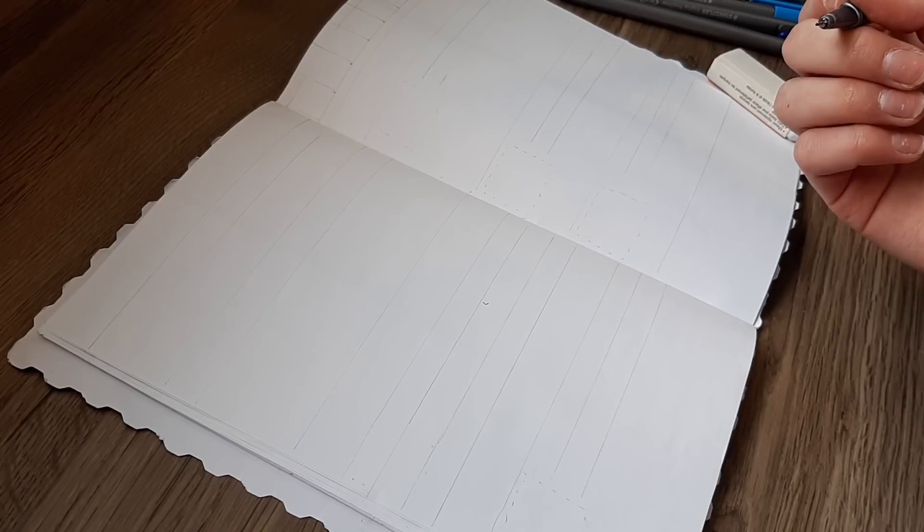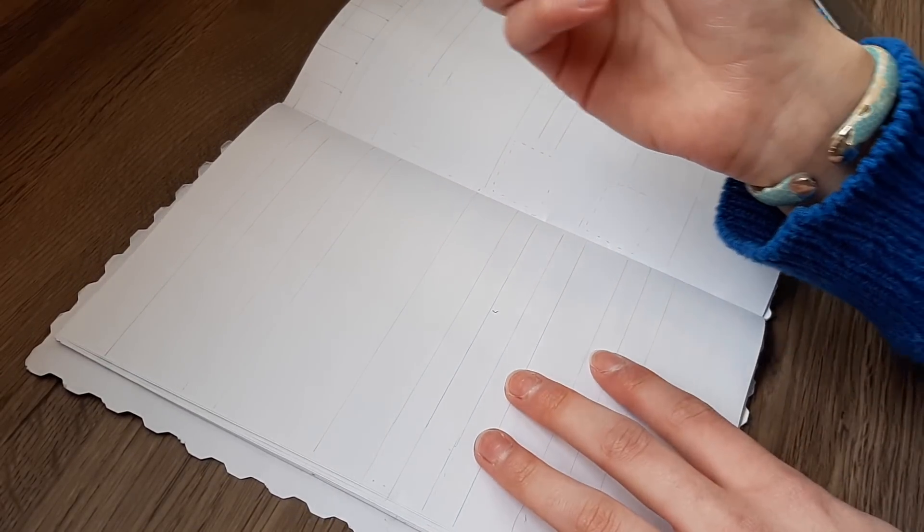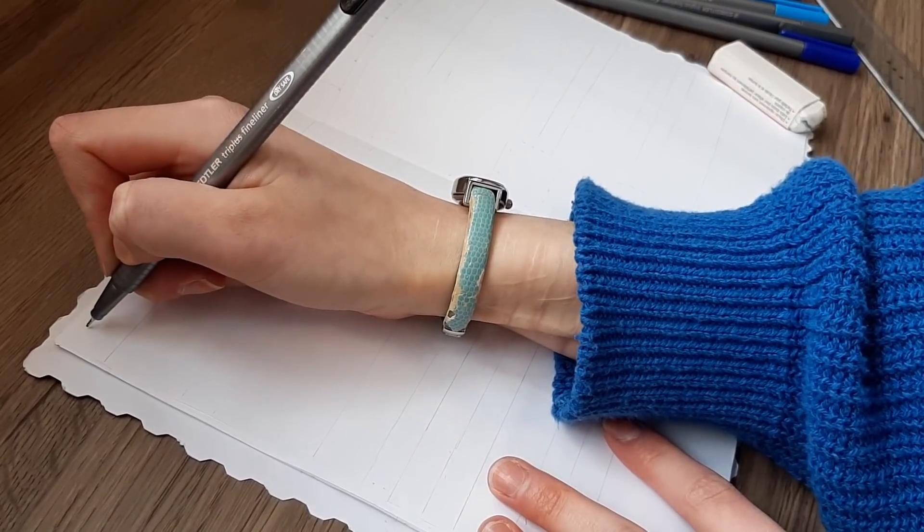I've outlined in pencil so that I don't write crooked — I can't write on a blank piece of paper without it being crooked. I used to go in with pencil and then go over it, but let's dive right in with the markers. Let's start with our date.